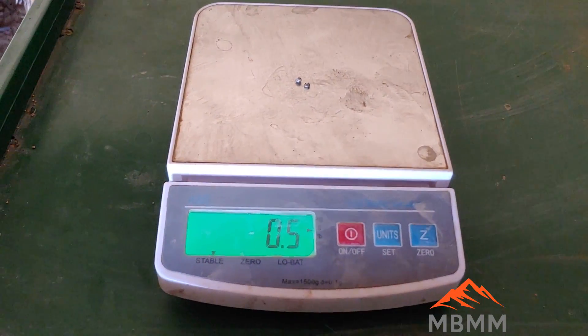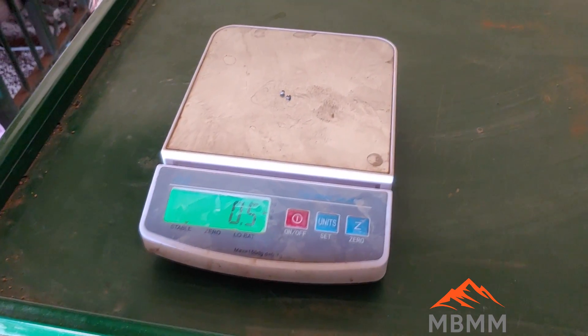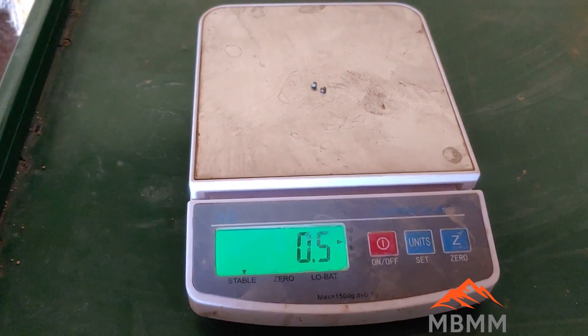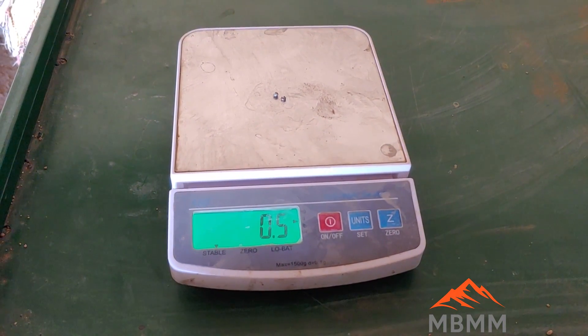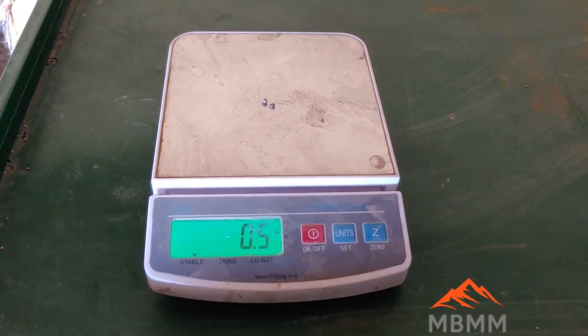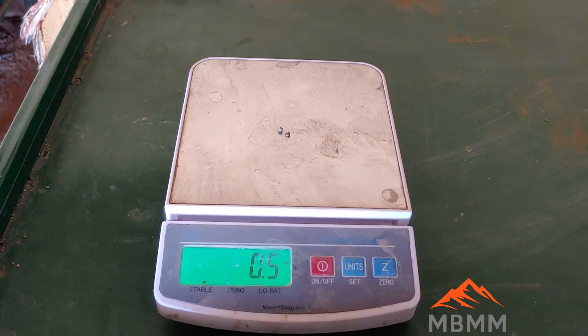We're at the gold buyer and we're weighing our gold — looks like it's about half a gram. The scale doesn't go down to a very accurate weight for that little bit of gold. But we recovered half a gram from just a few hundred kilograms — not very many sacks.